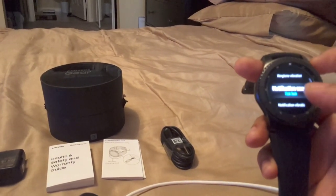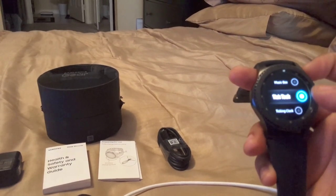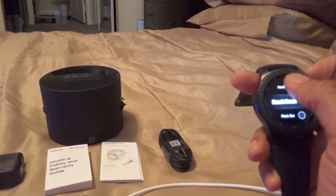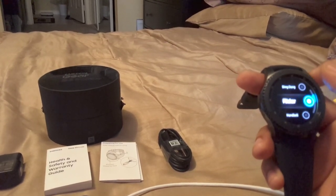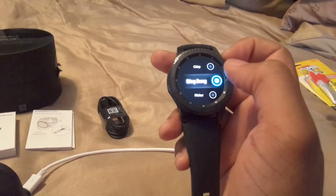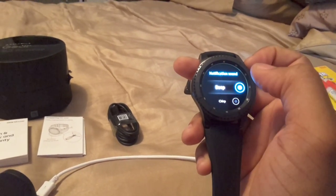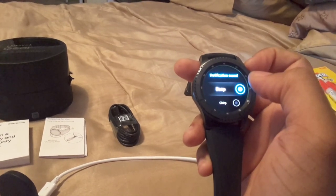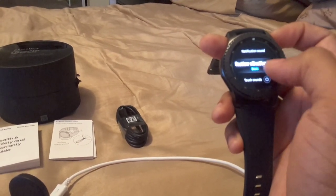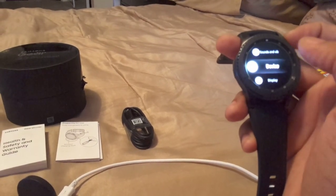You've got the notification sound options — I like Chirp, that's not bad. Beep-beep is cool too. For notification vibrate you have Basic, Touch Sounds — I guess once you touch it, it makes a sound — and the device itself.